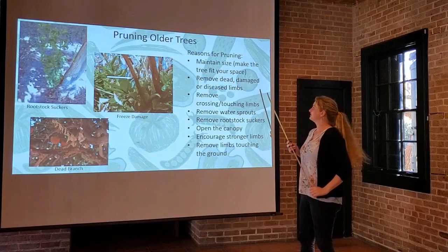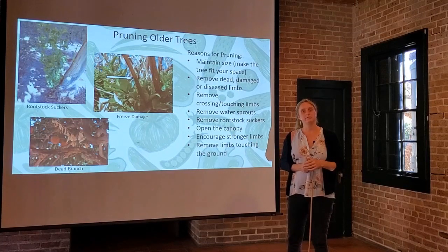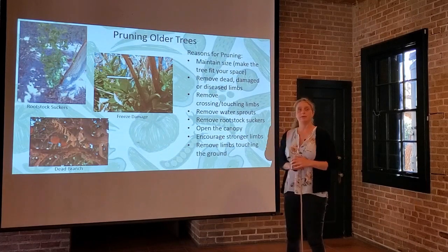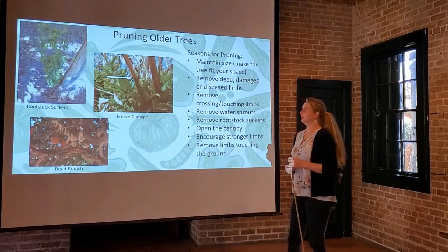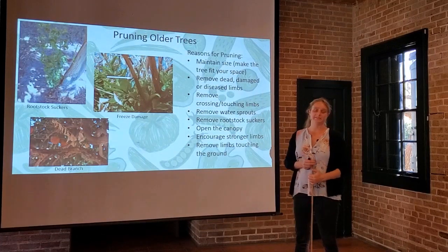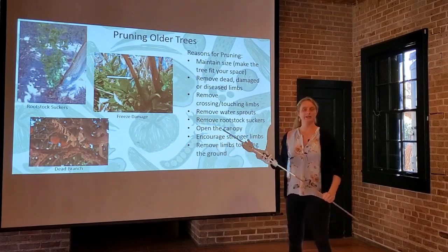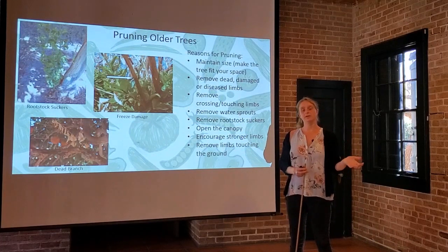With older trees, there are some reasons for pruning we like to highlight. First and foremost, to maintain size. When we went through all the different citrus cultivars, you saw there's a wide range of average sizes, and we don't all have room for a 20-foot tree. So pruning is a way we can maintain a smaller, more compact tree, even of those varieties that get big and like to sprawl — annual pruning can take care of that. Next, we want to remove dead, damaged, or diseased limbs. Here's a good example of frost damage where we've got healthy new branches emerging, but some are brown and not coming back — those can be pruned out to give more space for the healthy new growth.